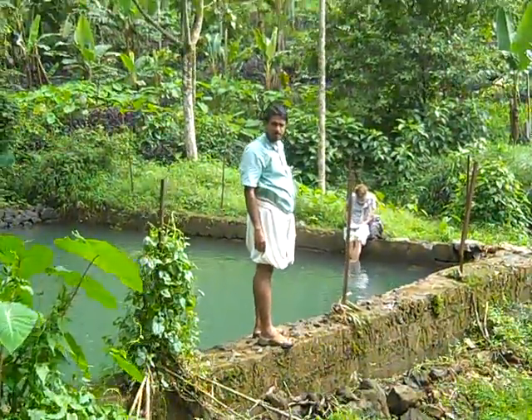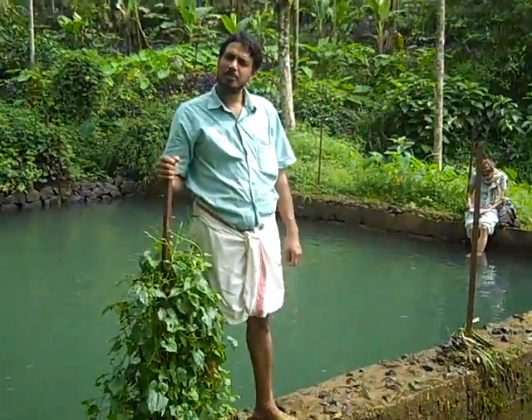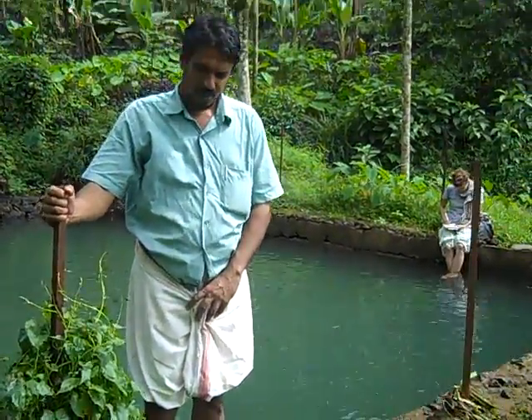This is the intake point of the Patanpara micro hydro system. Anil, the architect of the system, will explain to us how it works. Over to you, Anil.